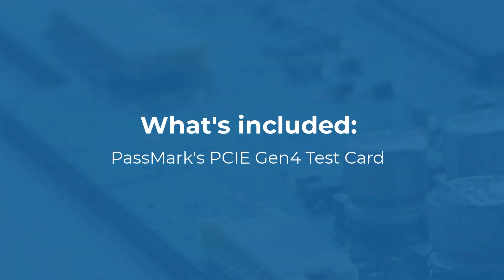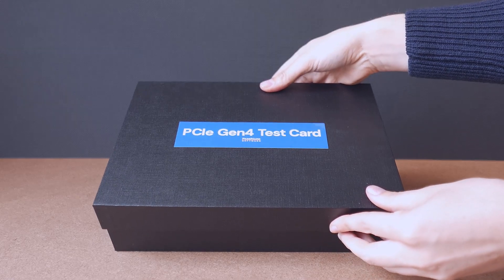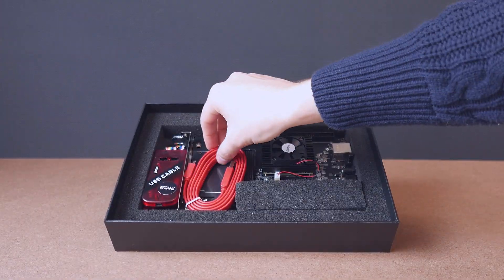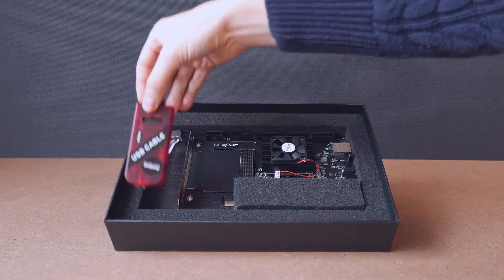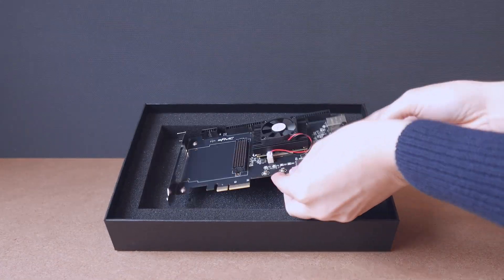So let's take a look at what's included in the box. Firstly, a getting started card with a guide to downloading relevant software and drivers. Secondly, a USB cable for the JTAG programmer. We also have the JTAG programmer for firmware updates. And lastly, the PCIe Gen4 test card.